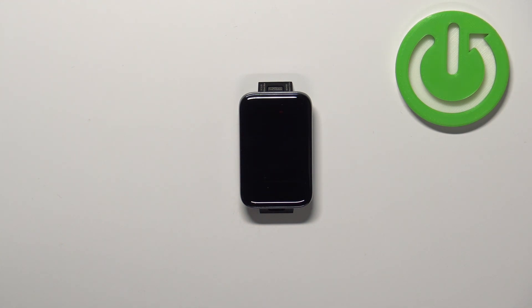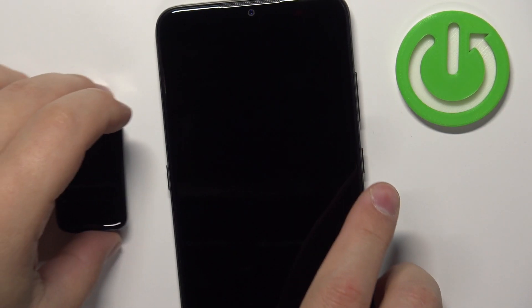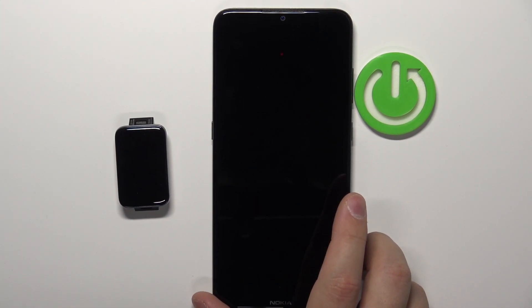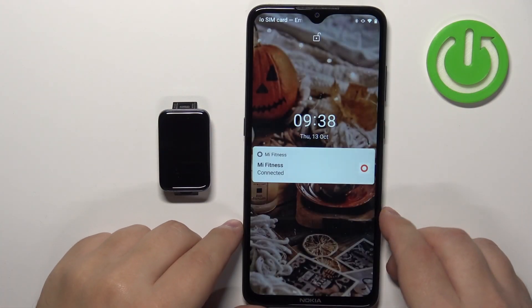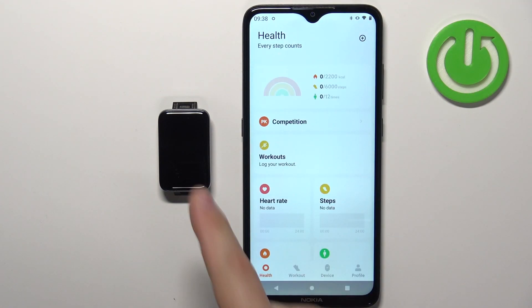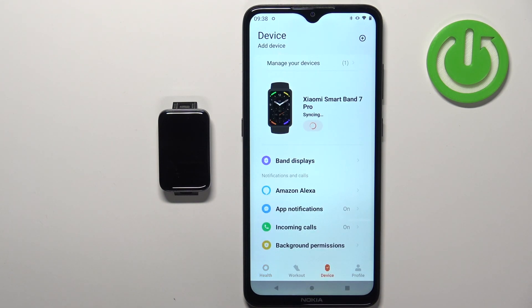Another way you can change the watch face is to use the phone application. Wake up the screen on our phone, open the Me Fitness application on the phone that is paired with our SmartBand, then tap on device, and this should open the device page for your Xiaomi SmartBand 7 Pro.